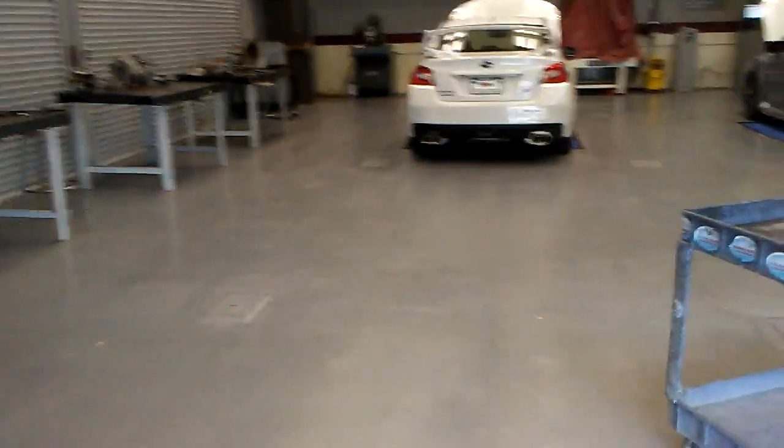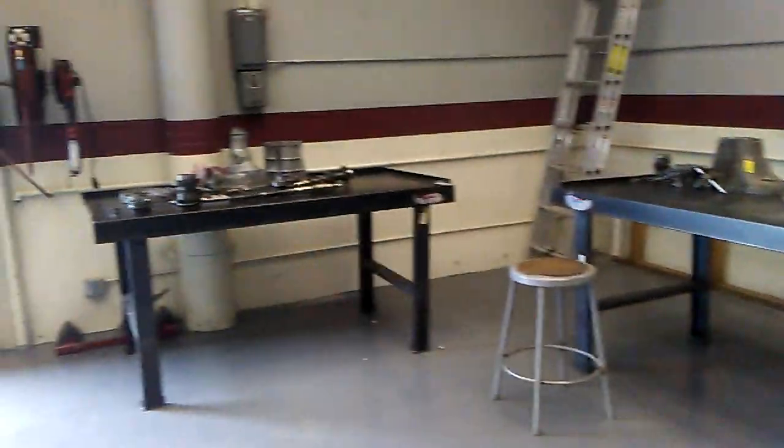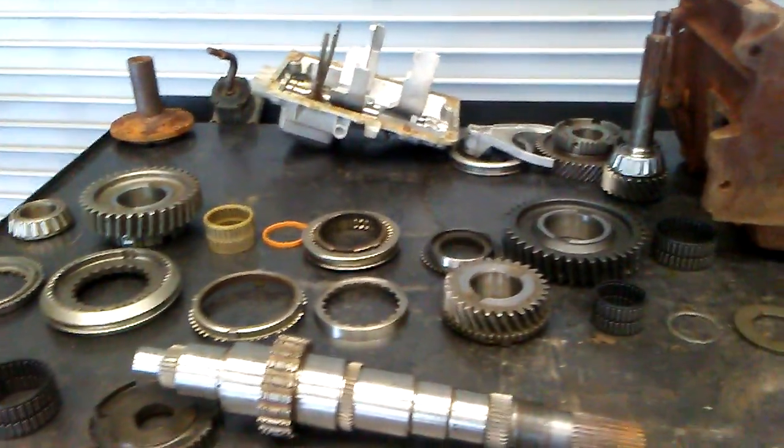Let's start off over here real quick. This right here is more of a demo shop area where the teachers and instructors will show you how things are done. For example, the class they're doing right now — which I'm not in — is currently a manual transmission class. They're basically tearing manual transmissions out and putting them back together.